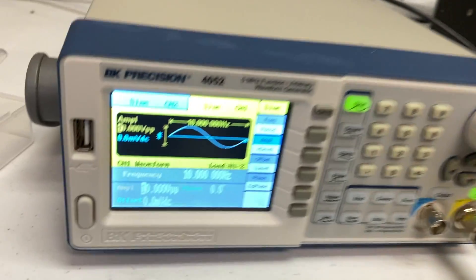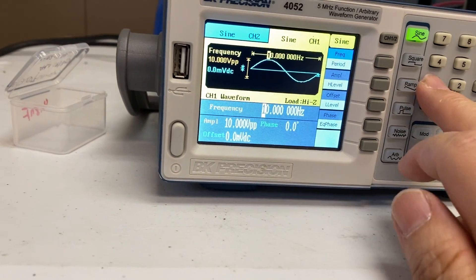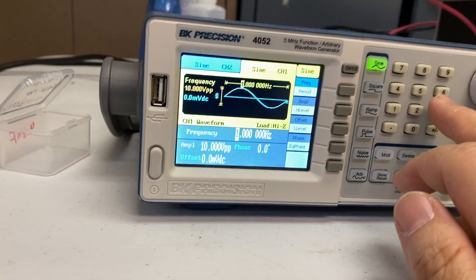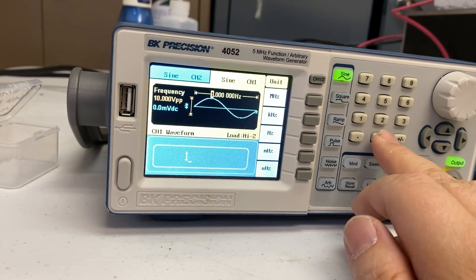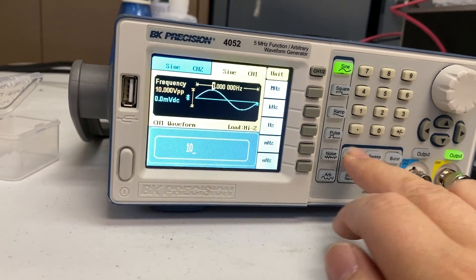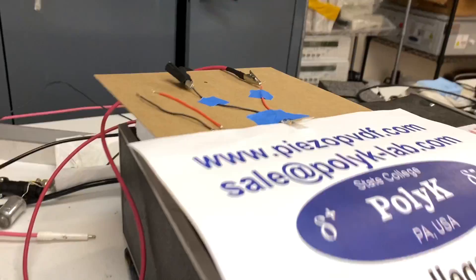If I change the frequency back to one hertz and voltage to — okay, 10 hertz. It's like this.